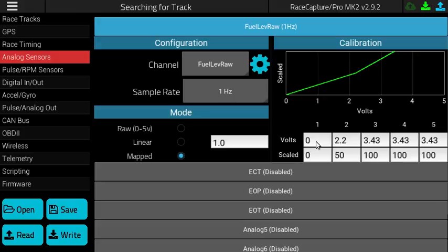The first step is to empty the fuel tank of all fuel and then take a voltage reading at the sender. In this example, with an E36 BMW, we measured zero volts at the sender when there was no fuel in the tank.